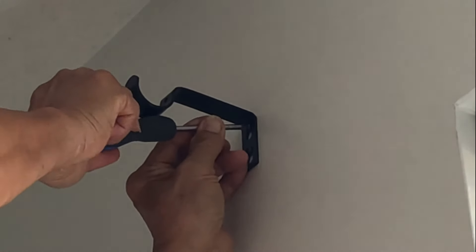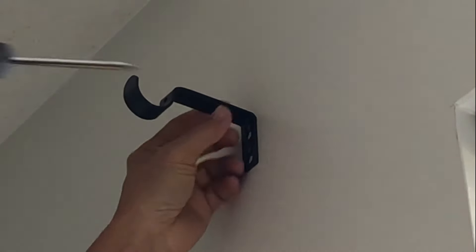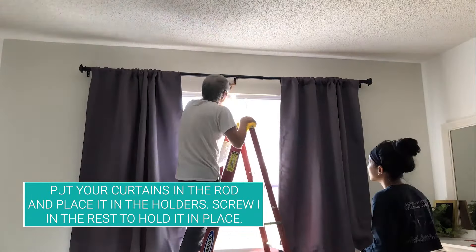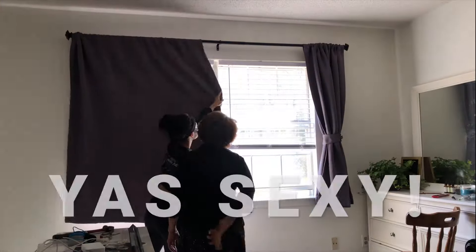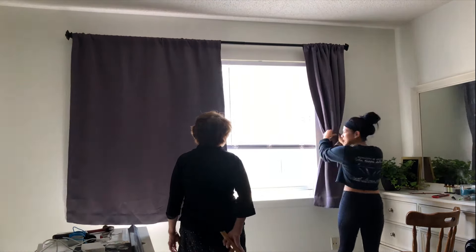Test it out by making sure it doesn't move — and voila! Now the easy part: you put your curtains on the rod, then place the rod on top of the holders, screw in the rest of it, and hold it in place. And there you have it — now y'all got some sexy blackout curtains!